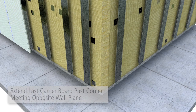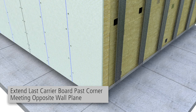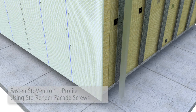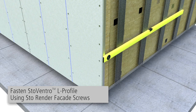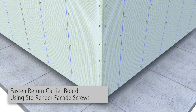At external corners, the last Stowe Ventec Carrier Board is extended to meet the opposite wall plane. A vertical Stowe Ventro L-Profile is then fastened to the back side of the board using Stowe Render Facade screws. The L-Profiles must be plumb and set flush to the installed T-Profiles of the second facade surface. Complete the corner by fastening the Carrier Board on the returning wall for the L-Profile.